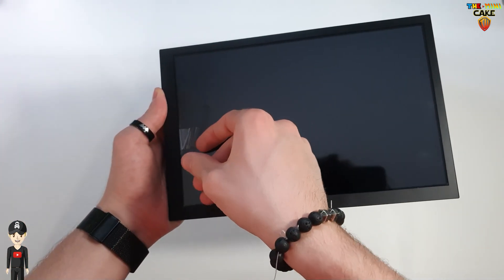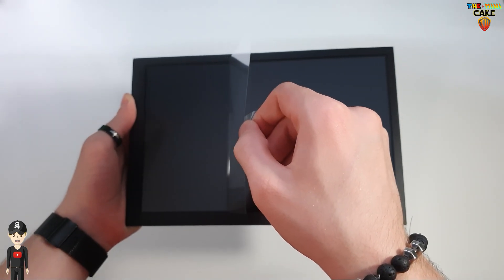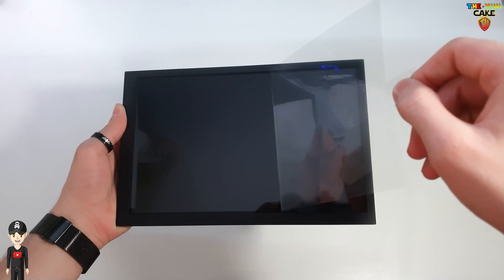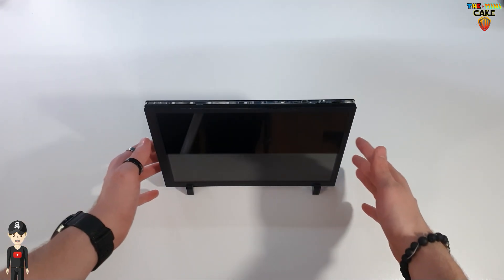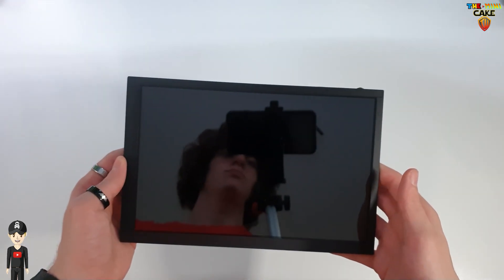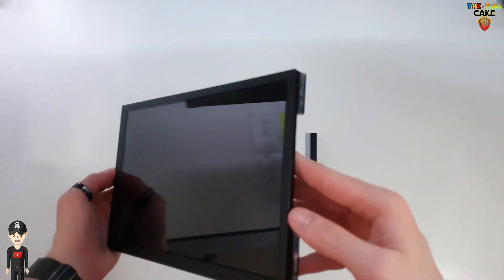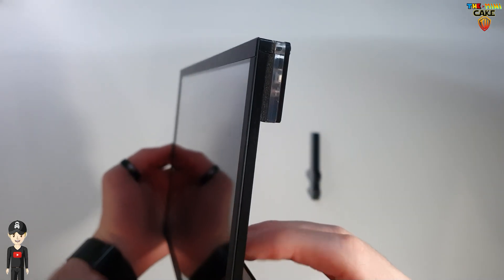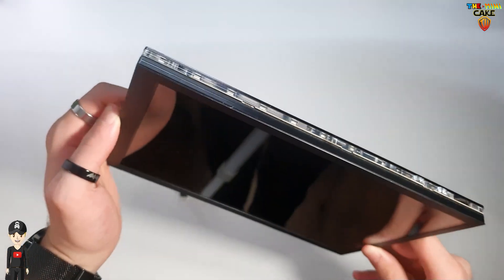Concernant l'écran, il est tactile 5 points, il a une diagonale de 10,1 pouces, il est HD et offre une résolution de 1280 par 800. Sur les quatre côtés, on retrouve les LED.